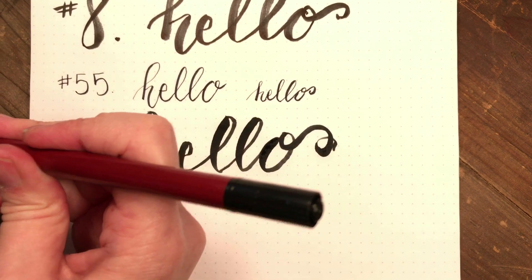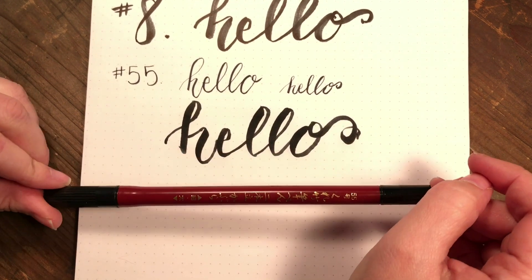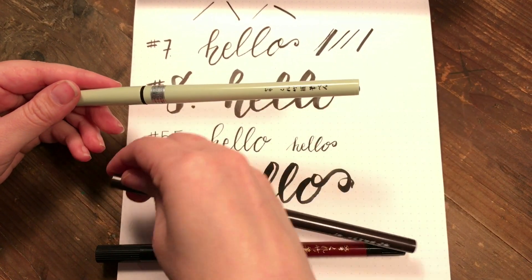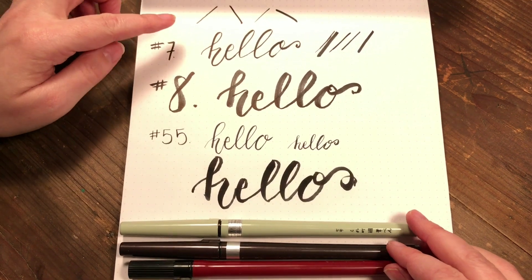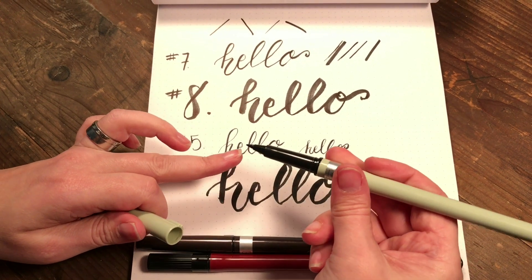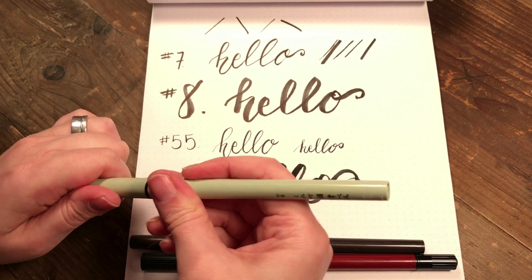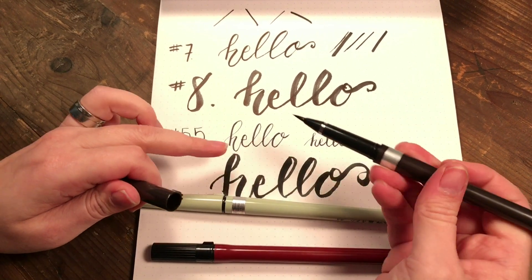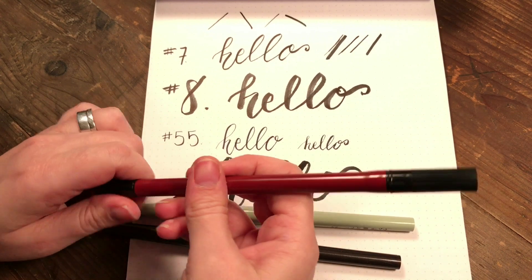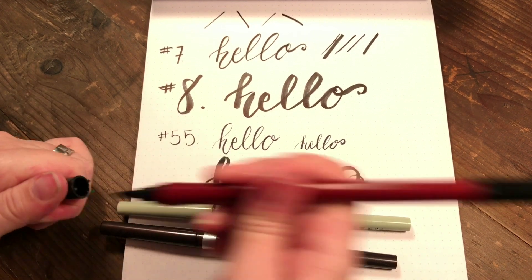The good thing about the number 55 is you get the thick and the thin in one marker. To recap: the number seven is a nice thin marker with an easy-to-use nib, so if you're starting calligraphy this is a really great pen because you can have a lot of control with it. The number eight is like your watercolor paints or brush markers, and the number 55 gives you the super thin — great for journaling or writing letters — as well as the really thick tip.